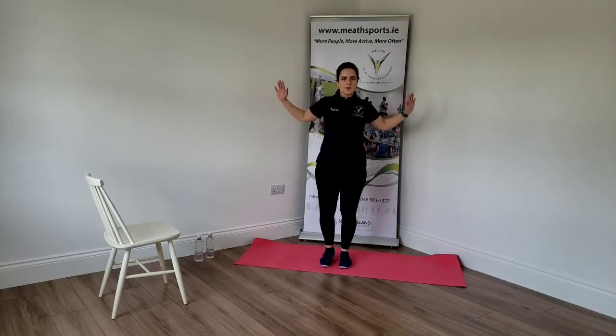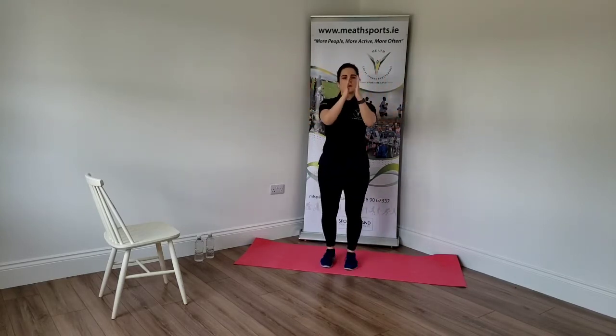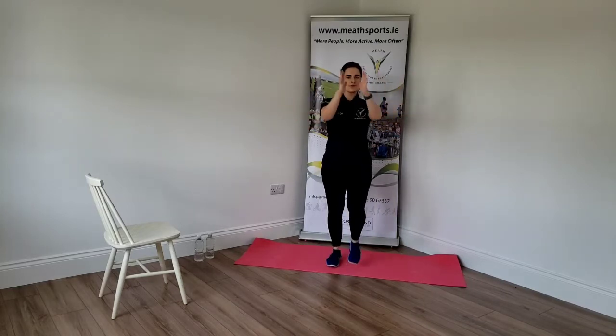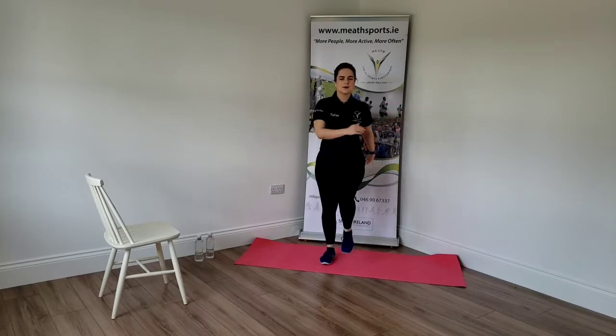Stand with hands here, open and close the chest. And down. Keep those sides moving. Three, two, and one. Good.